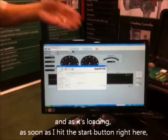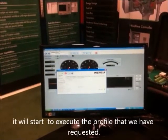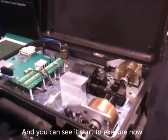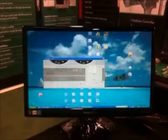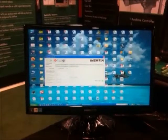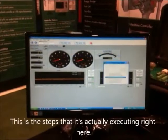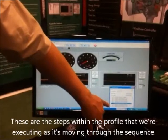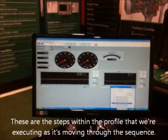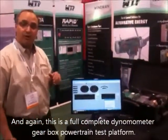As it's loading, as soon as I hit the start button right here, it will start to execute the profile that we have requested. And you can see it start to execute now. As it's going through the profile, these are the steps that it's actually executing right here — the steps within the profile that we're executing as it's moving through the sequence. This is a full complete dynamometer gearbox powertrain test platform.